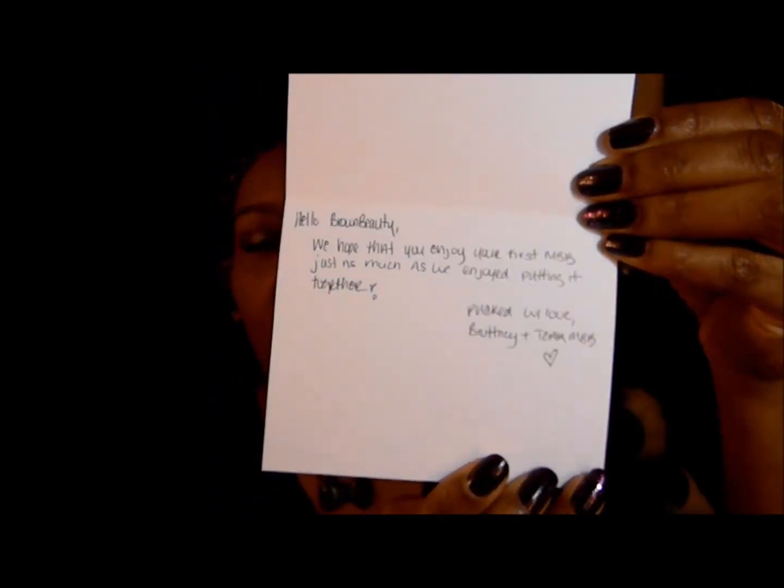On the inside of the thank you card there's a handwritten note. It says 'Hello Brown Beauty, we hope that you enjoy your first MBB just as much as we enjoy putting it together. Packed with love, Brittney and Team MBB.' That's such a sweet touch — I love that she did a handwritten note. There's no telling how many of these she had to do. Brittney, I know your hands are probably cramped up right now!